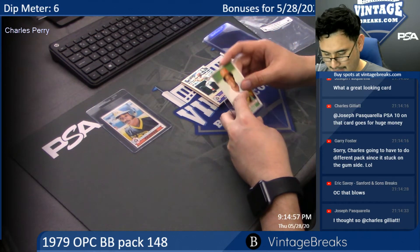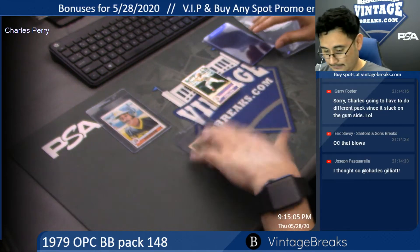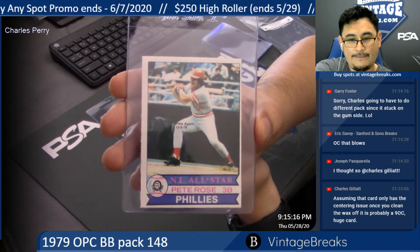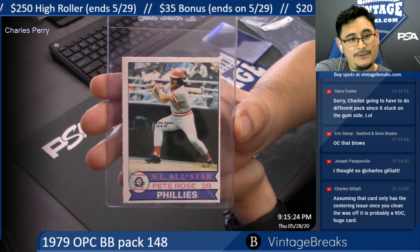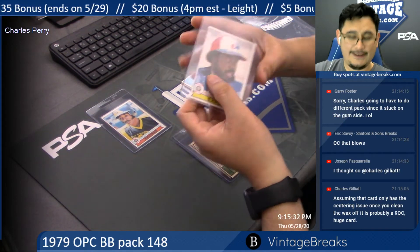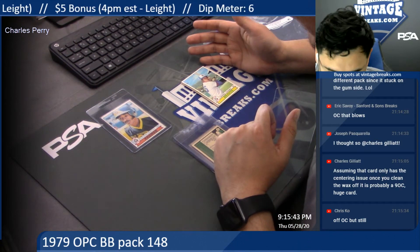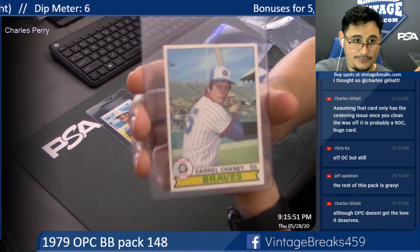Joaquin Andujar for the Astros. Pete Rose — National League All-Star. Charles, I'm hoping that's all it is, just a wax stain. Pete Rose for the Phillies, off-centered. Ellis Valentine. That's a sharp card, man — corners are sharp, edges are smooth enough. It's just that centering, that brutal peachy centering.